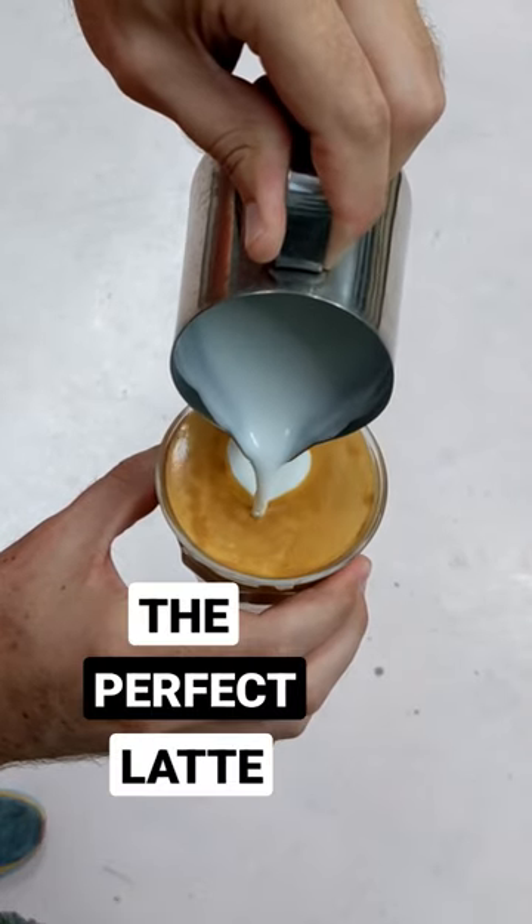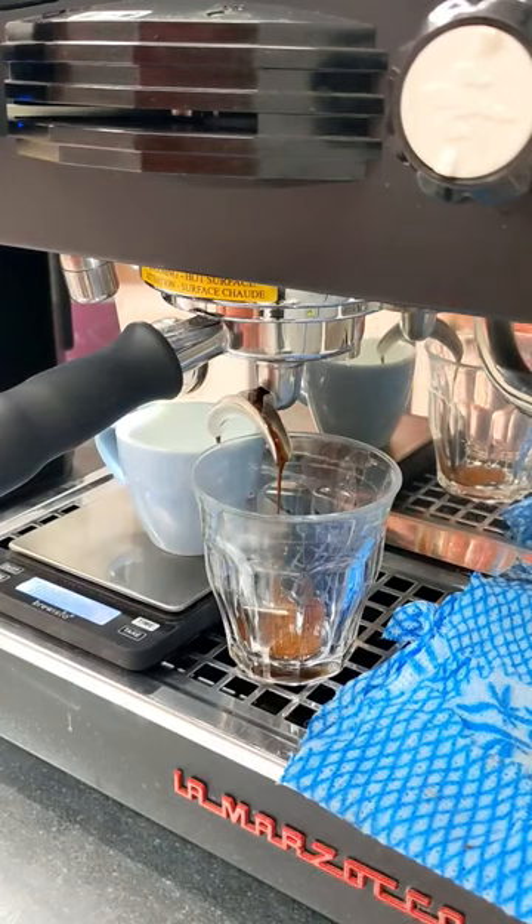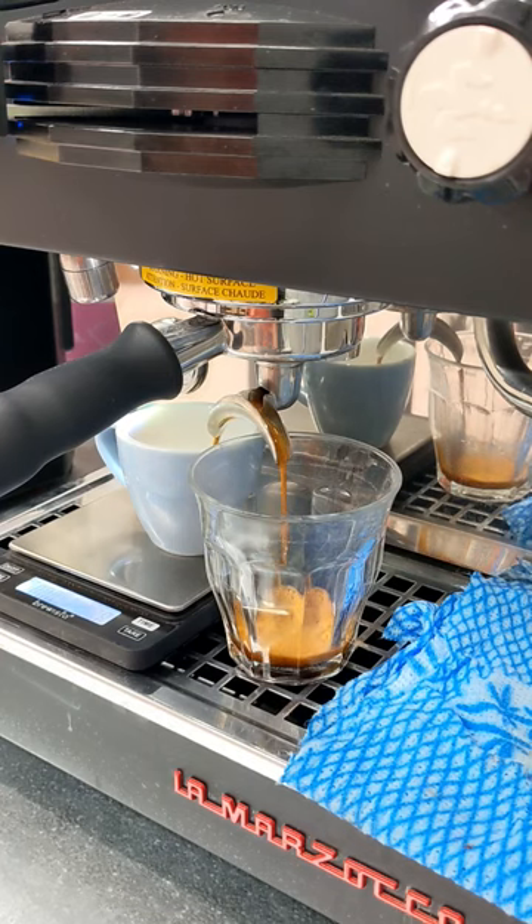Want to learn to make the perfect latte like this? She's a tasty one! Now, a latte is just a single shot of espresso with textured milk. So we're going to start off by extracting a shot of espresso into a glass.